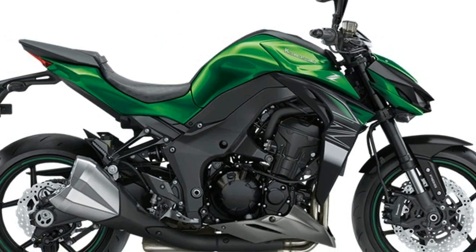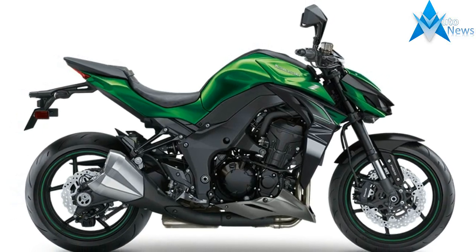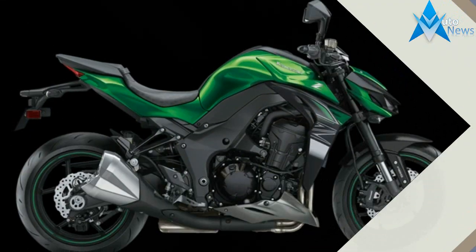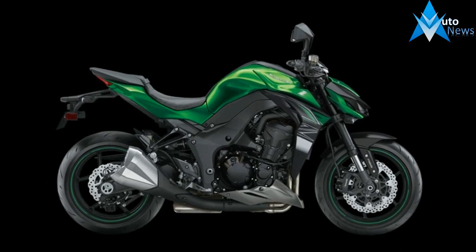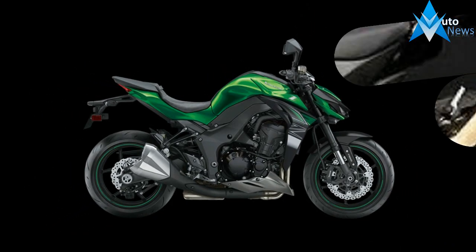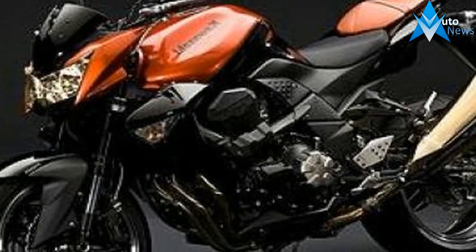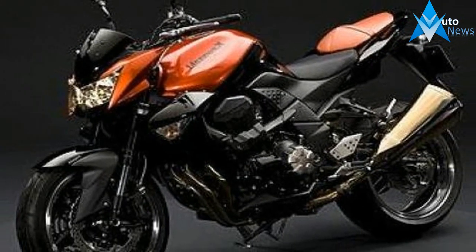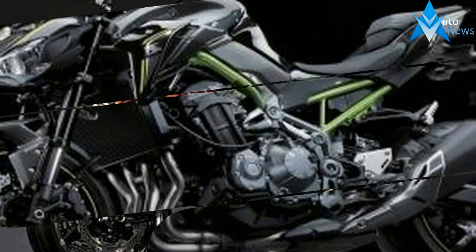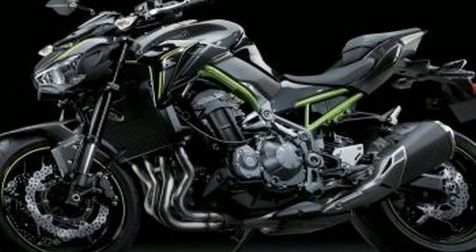The stripped-down styling leaves a lot of room for customization, something that Honda really wants to encourage with the Rebel. The steel rear fender is purposefully designed to be completely removable via a couple of bolts, giving the bike a full-on bobber look. I personally would rip that rear fender off and throw some clip-ons on old Bessie, like the custom P40-styled Rebel 500 seen below.